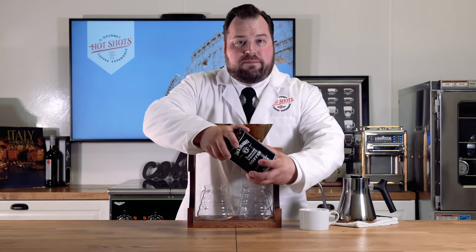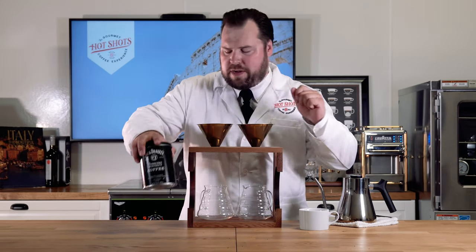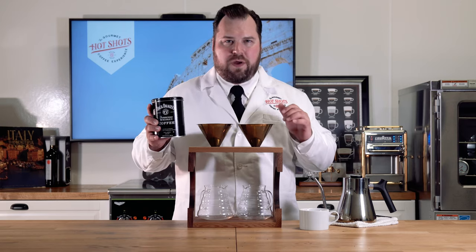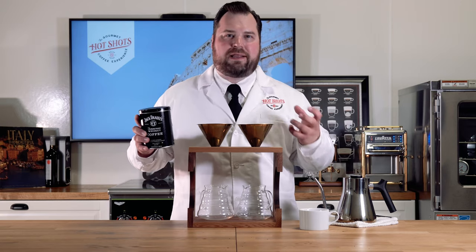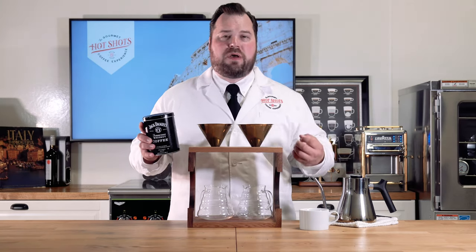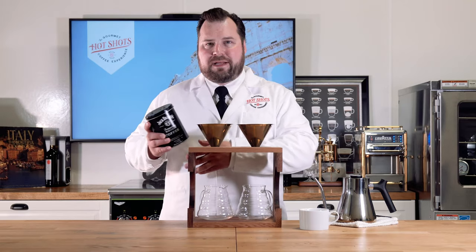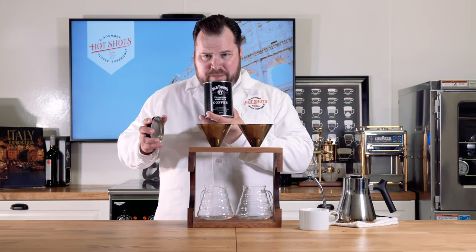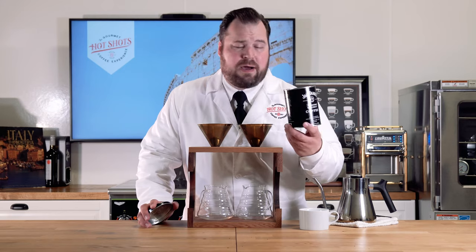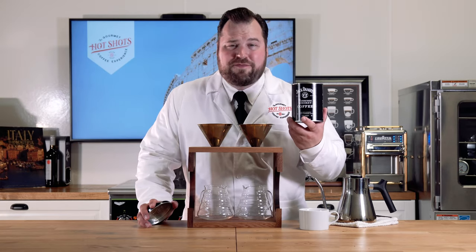I already pulled the seal, and this is something good for you guys to know at home: test your brewing methods with the coffee ahead of time so that you know you're getting the absolutely best taste before you physically brew it. For testing purposes, we want to know exactly the right ratios. Just based on the smell, it smells wonderful — I can definitely smell a bourbon whiskey note, which is what you'd expect, and it has a lot of chocolate notes to it. It smells very good.